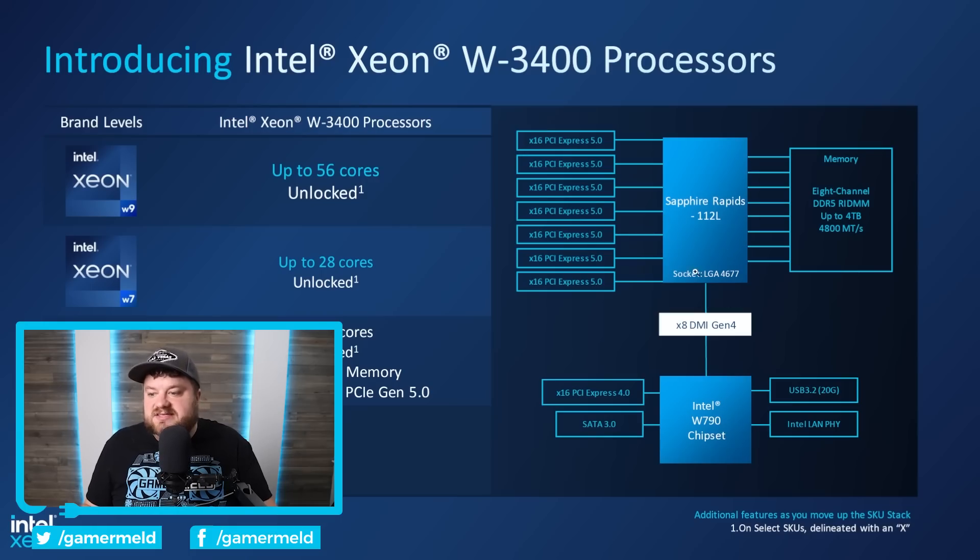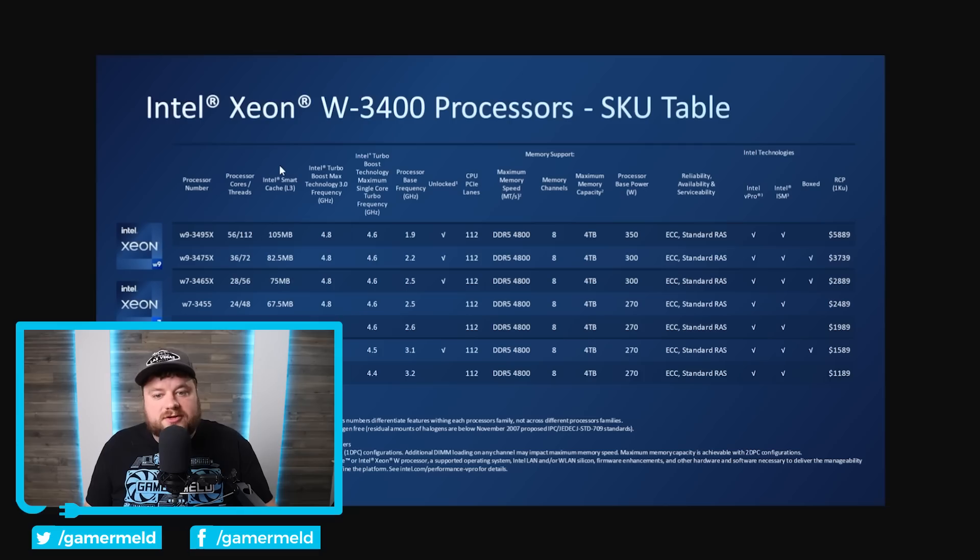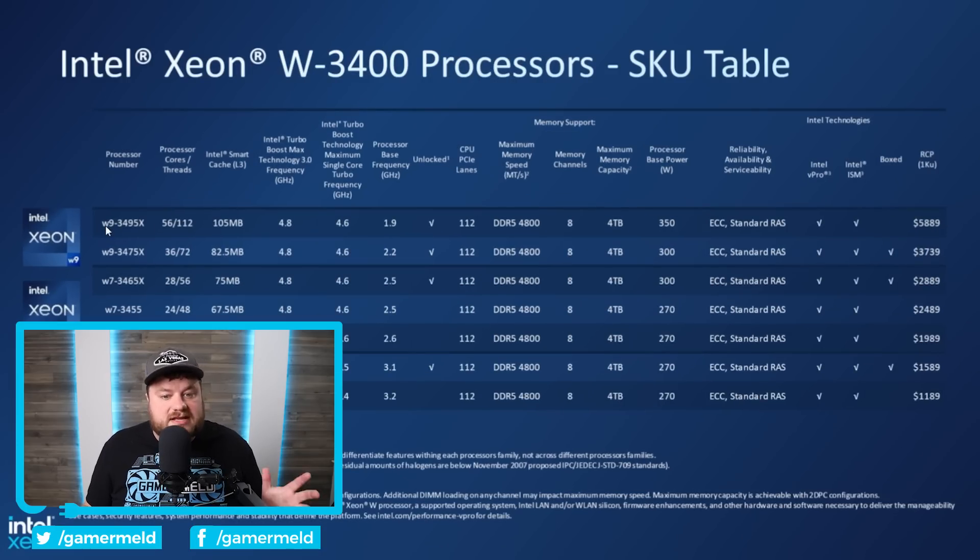Moving on, you can see that it uses socket LGA4677 for the W790 chipset, and they actually have unlocked processors, which means you can overclock them. You'll quickly notice that these get up to 56 cores. AMD's Threadripper still has these beat, but the pricing compared to AMD's Threadripper isn't all that bad. The highest SKU — the 56 core, 112 thread part — is called the W9-3495X. The top end model comes with 105 megabytes of L3 cache, up to DDR5-4800 memory speed, eight channel memory support, and up to four terabytes of memory.